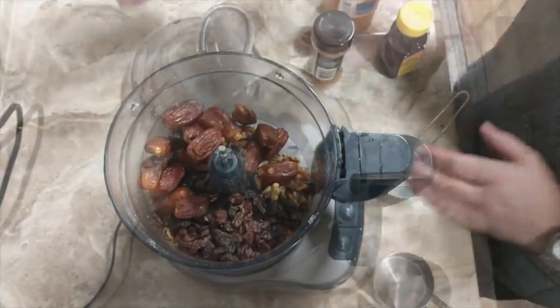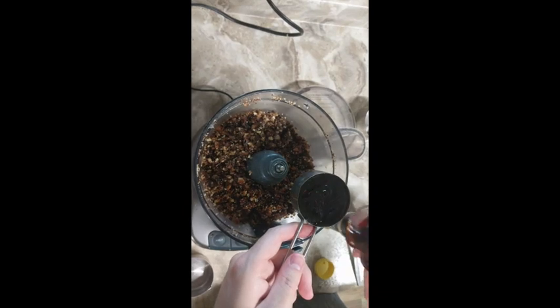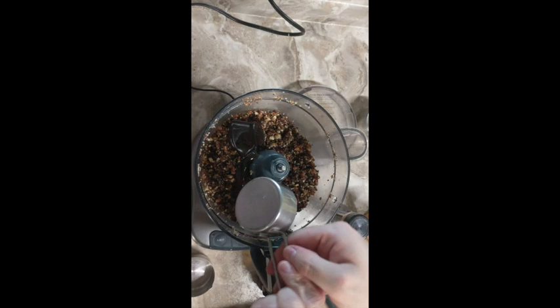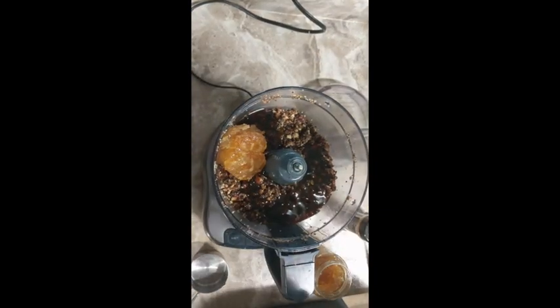For the filling we need one cup of dried figs, one cup of pitted dates, three quarters of a cup of raisins, a half a cup of walnuts, one quarter of a cup of honey, half a teaspoon of cinnamon, and one quarter cup of orange marmalade.